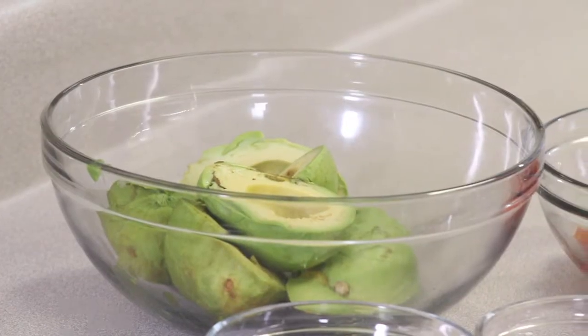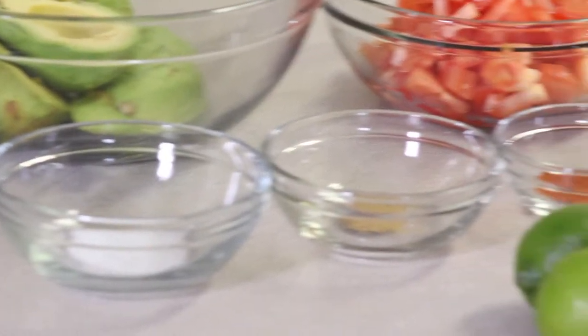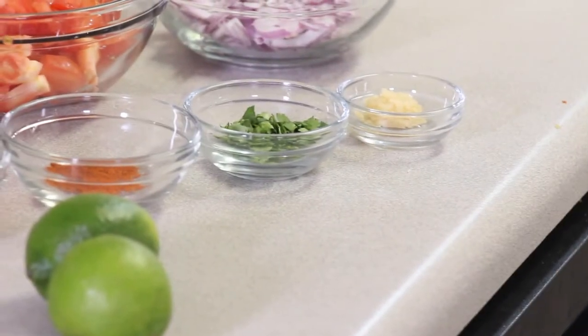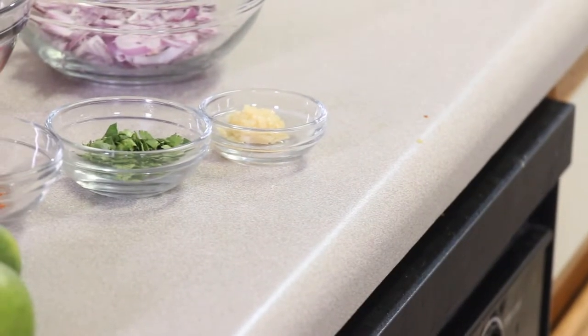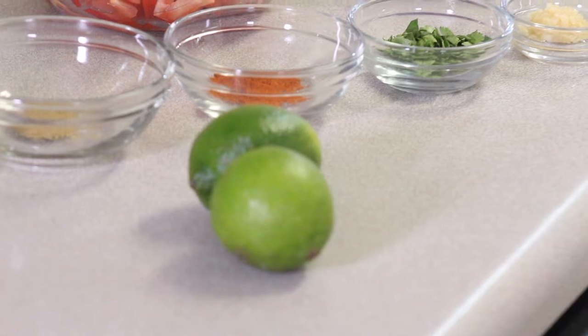Let's start out with telling you about our ingredients. We have avocados, chopped tomatoes, chopped onions, a little bit of salt for that taste, cumin, cayenne pepper, cilantro, some garlic, and two limes for juicing to bring that freshness out.